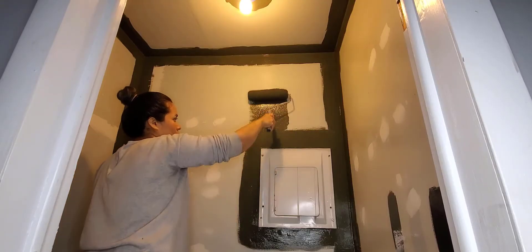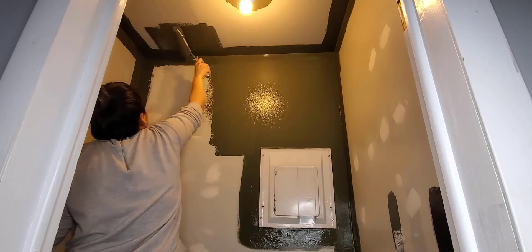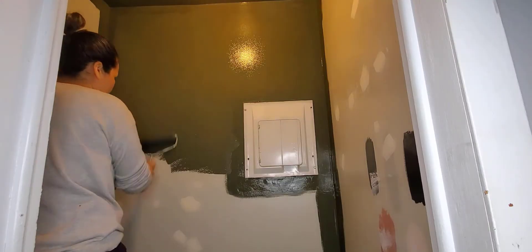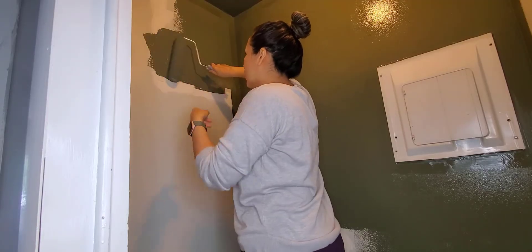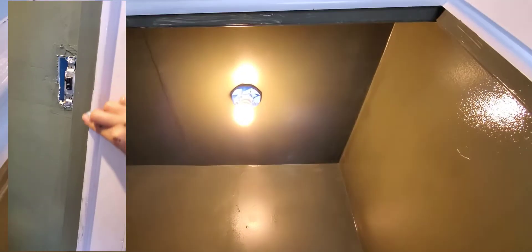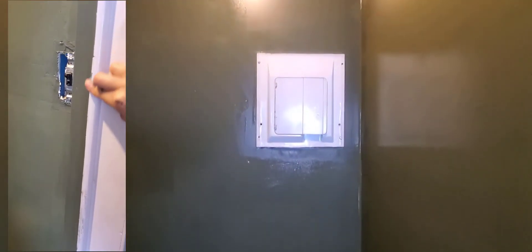I was so careful painting around that breaker box, but you'll see what I did at the end! The first coat is finally done. Now we're going to wait for it to dry and then we're going to be adding the second coat.